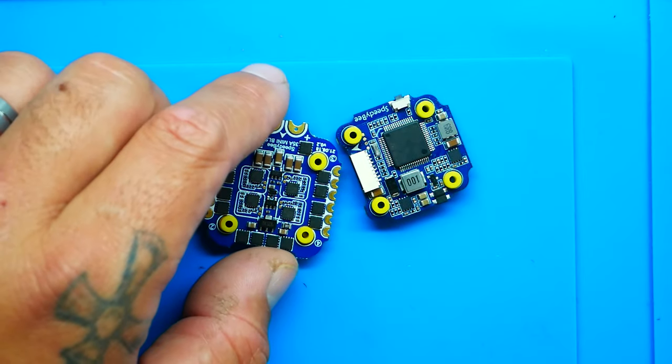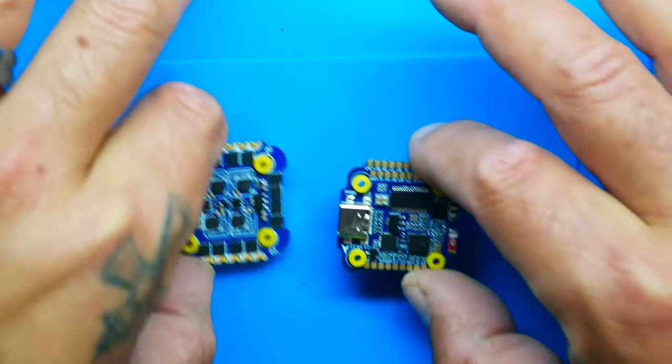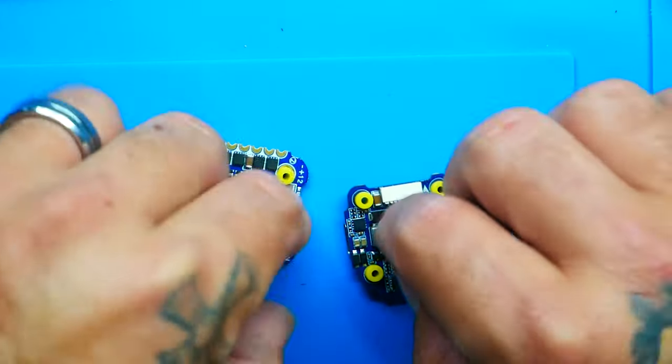All-up weight is about 7 grams for the ESC and about 5.7 grams for the flight controller. When you're getting into something this size, you're not losing features or power — you're actually gaining a ton of features while also shaving weight, which matters if you're a racer who wants to go fast. You also have a full WS2812 addressable LED pad available on here.